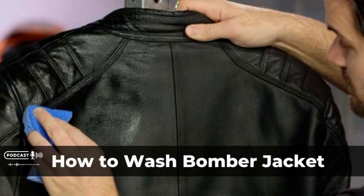Dirt marks, spots, scratches on the surface of leather, and abrasions on metal parts can ruin the appearance of your beloved jacket. So to keep your favorite outfit in perfect condition, the following guide will get you started right away and you'll be on the right track in no time.